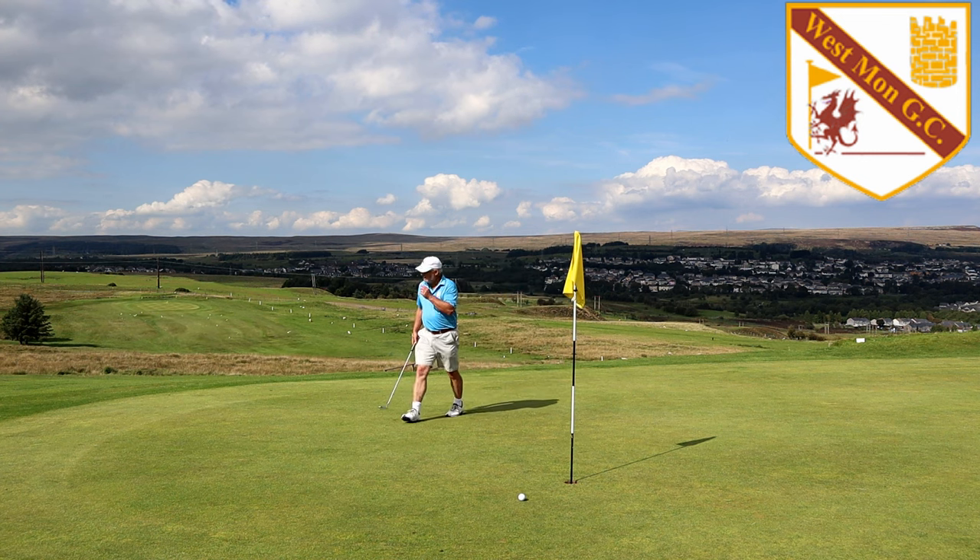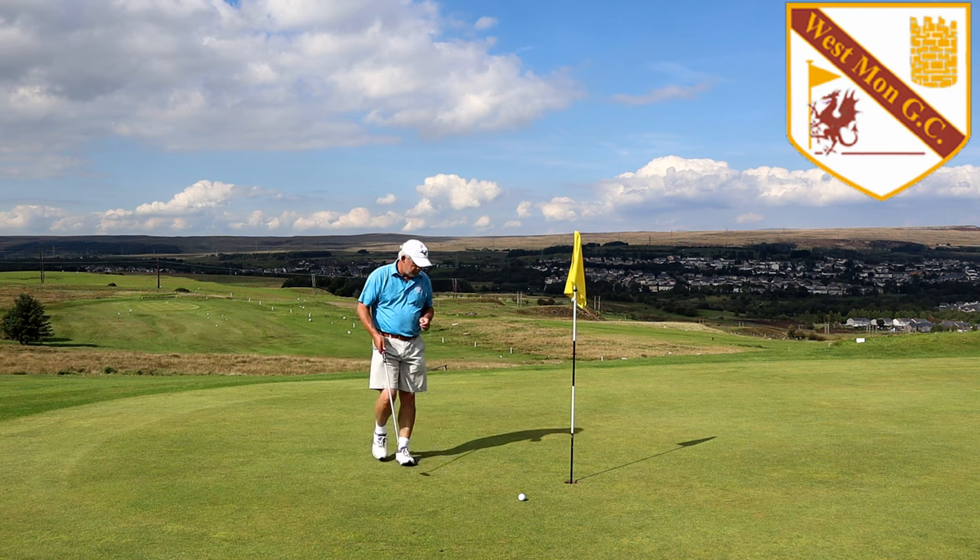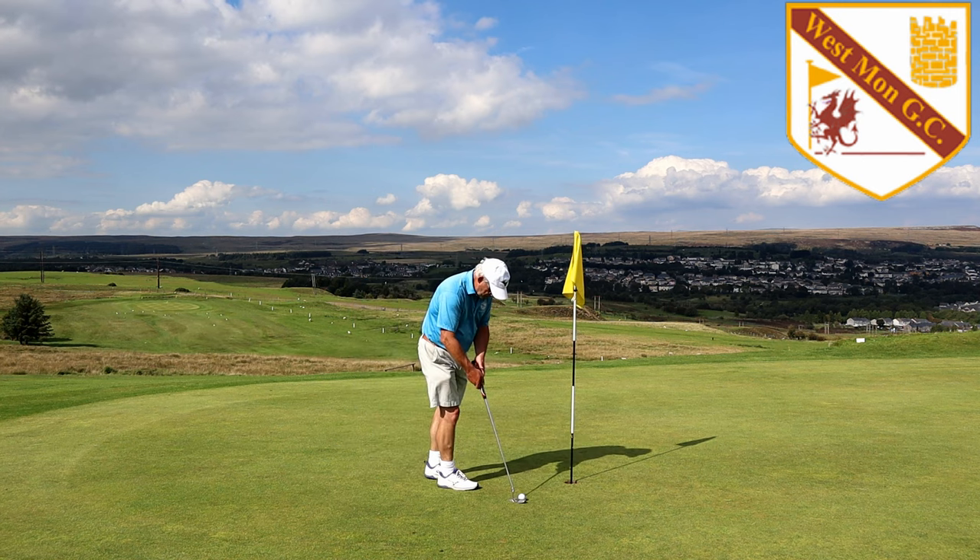Next we go to the downhill eighth, which is over my right shoulder on the left of the screen. And that's where we can have a bit of fun.